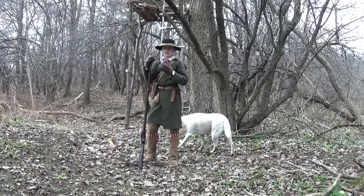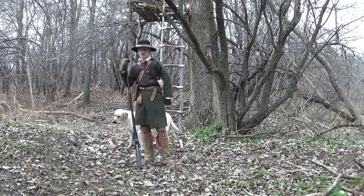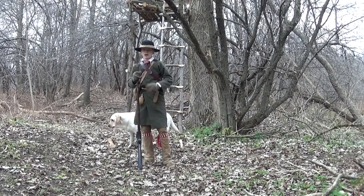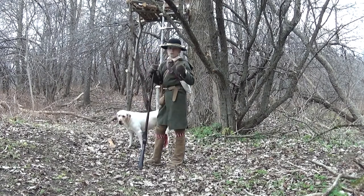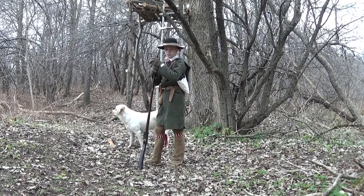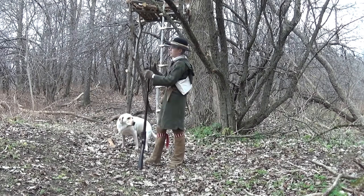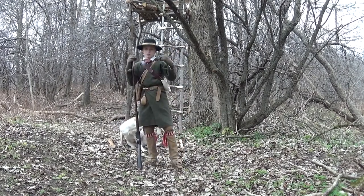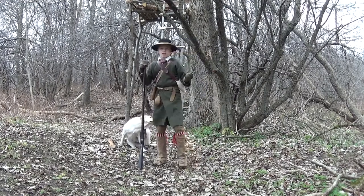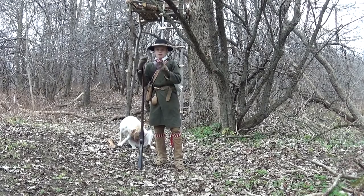Okay, so there you have it. That's the 18th century scaffold stand mentioned in Philip Tome's book. I just wanted to do this quick video to show those of you who may do 18th century hunting — it's a great alternative to a modern tree stand. If you want to do the period hunt with the period gun and the clothes and everything, and you don't really want to hunt in a modern stand, this is a great thing to use because it is a tree stand, but it is period correct. It's completely made of wood and how they would have done it. So thank you all for watching and I hope you enjoyed this short video. I'll see you in the next one.